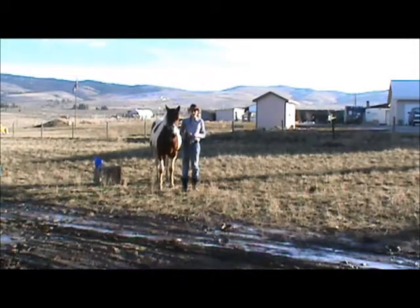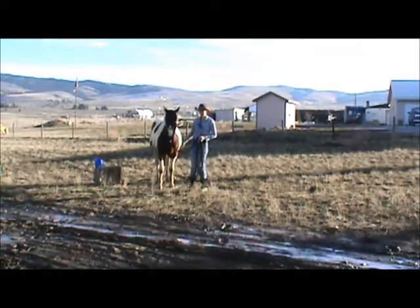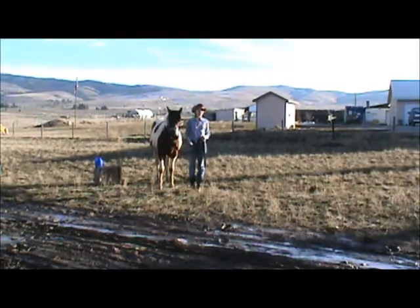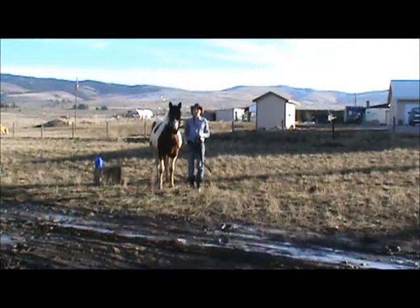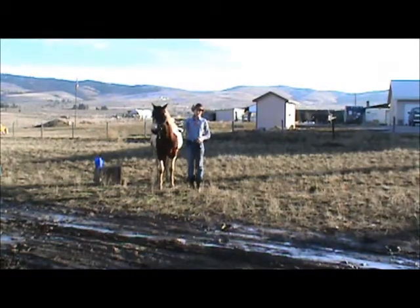One of the cues that I really like my horses to know is to pick up each of their individual front feet. It's good for a lot of different things: working with a trailer, working with a pedestal, teaching Spanish walk, all kinds of different things, tricks, and also just for practical use. I've found that there are a lot of times it's just really convenient to have an easy cue to have your horse bring their foot forward for you.